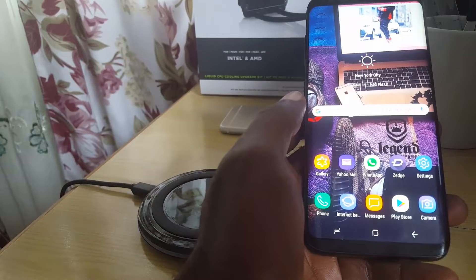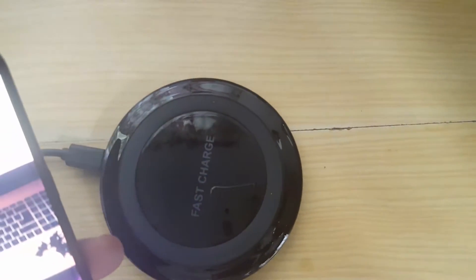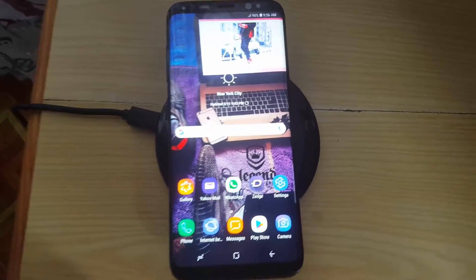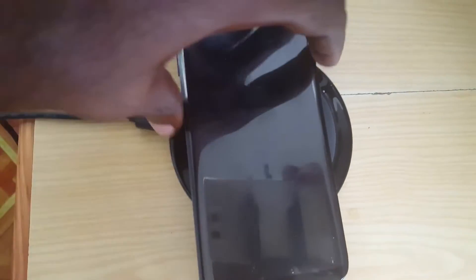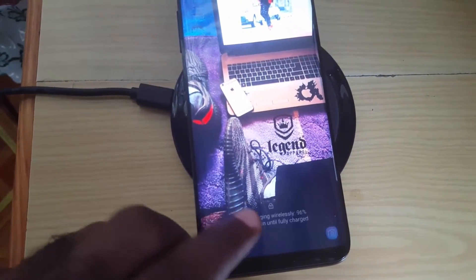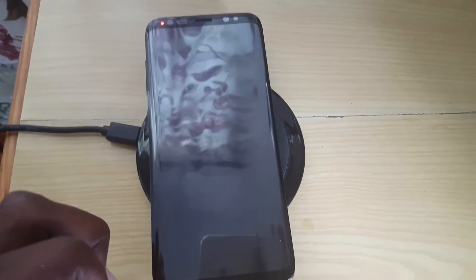Let me just show you that this is actually a fast wireless charger. I'll add the phone to the charging pad — you can see it says 'fast charger.' Now placing down the S8 — there you go, it's charging. If I turn off the screen and turn it back on, you'll notice it says 'fast wireless charging, 96 percent' and nine minutes until fully charged.